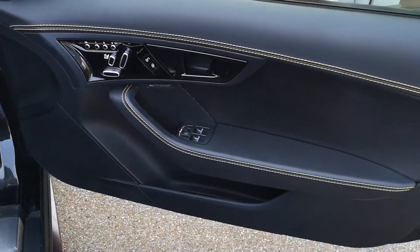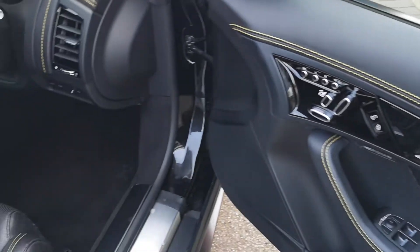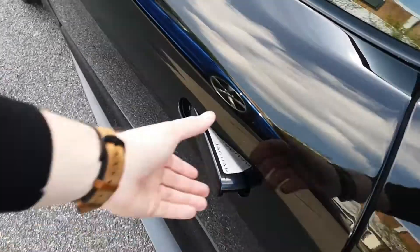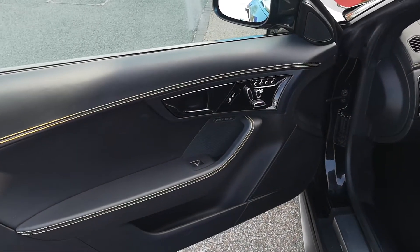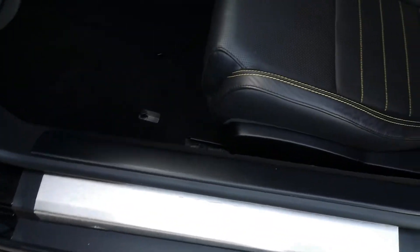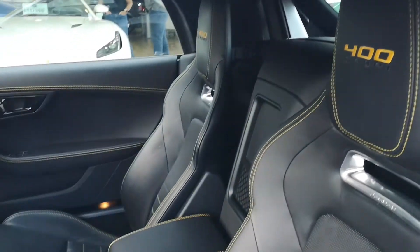We've got the driver's side door card there with the yellow contrast stitching, the electric controls for the seats, the windows, and obviously those power folding mirrors as well. Passenger side door card again has electric controls for the seat and the windows, the yellow contrast stitching, and the speakers for the Meridian sound system. The 400 Sport branded kick plate, black leather interior with yellow contrast stitching, and again the 400 Sport branding on the headrest.